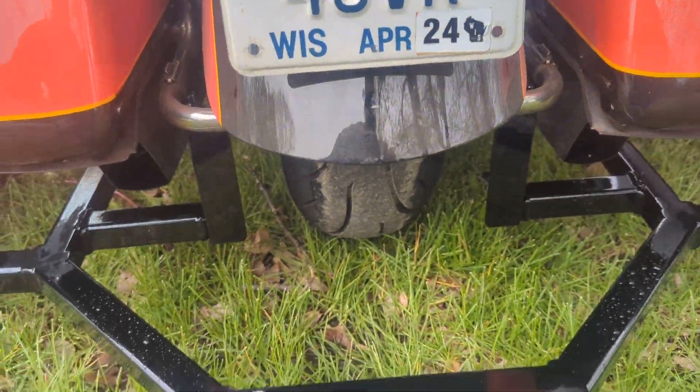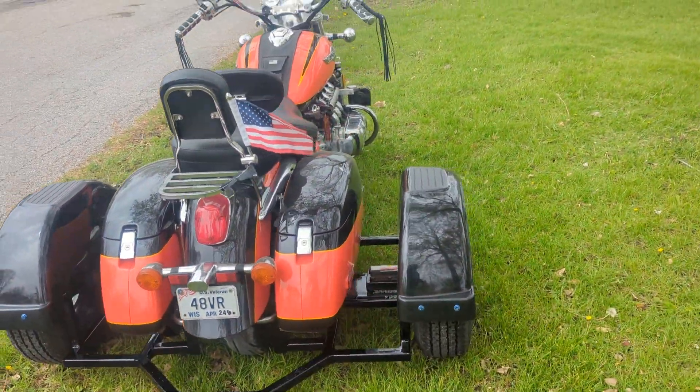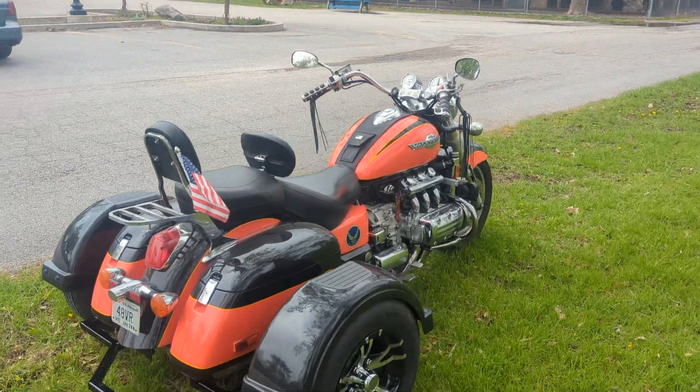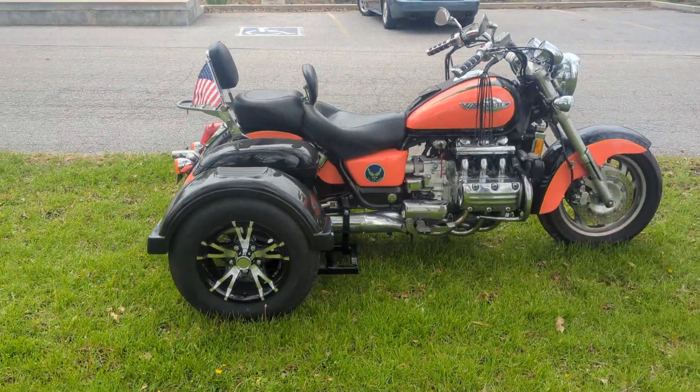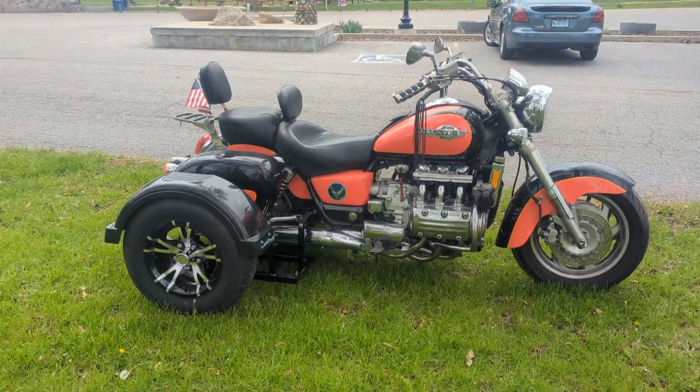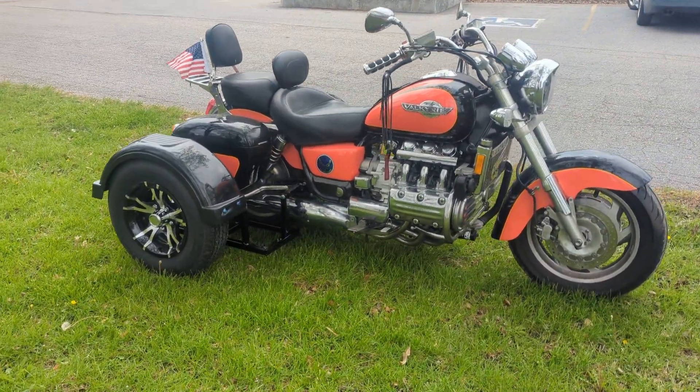Runs out really nice. Really nice looking bike too for a 1998. I'm partial to 1998 because that was the year I was married to my wife, and happily married for 25 years. So I don't know exactly how old this bike is, but a really nice looking bike.